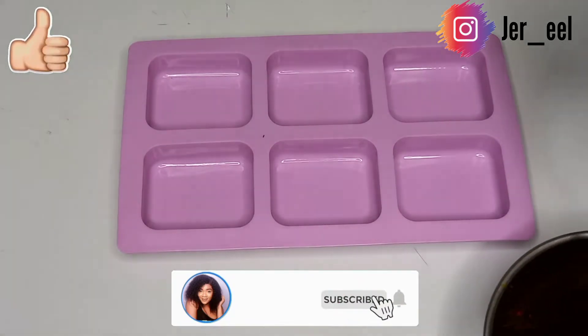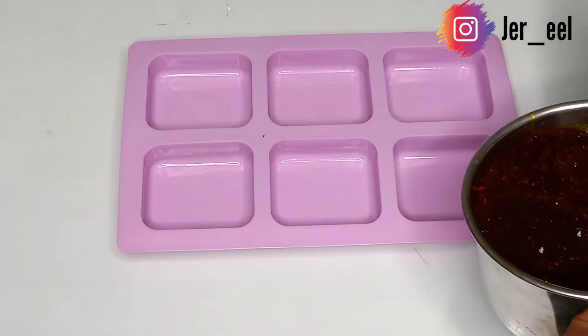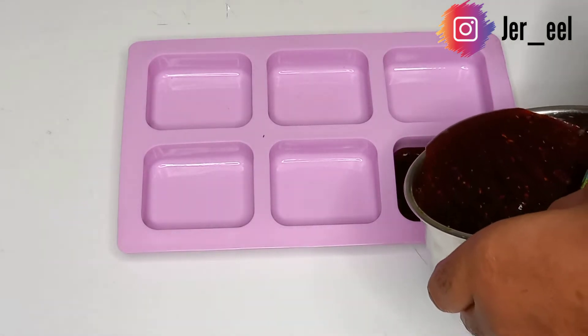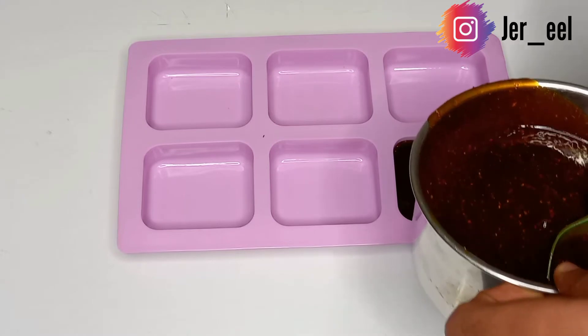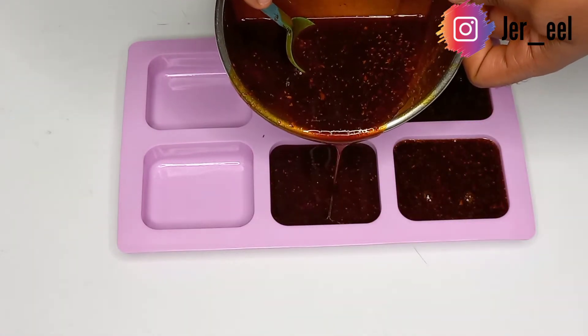I'm letting this cool down — you can let it cool for 24 to 48 hours, but I let mine cool for a total of five hours and it was ready. This is how I'm transferring the soap into the soap mold.